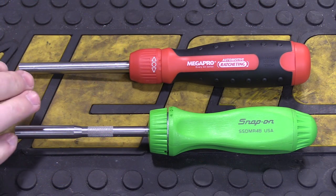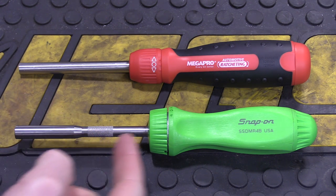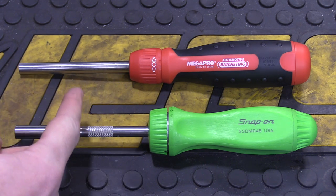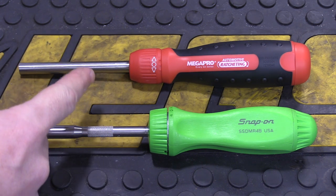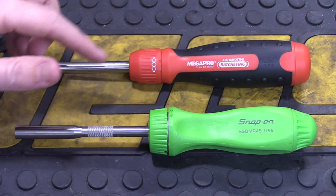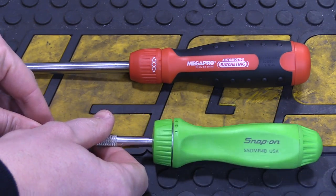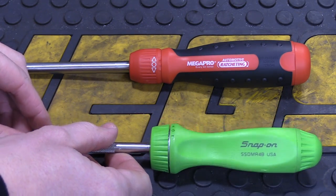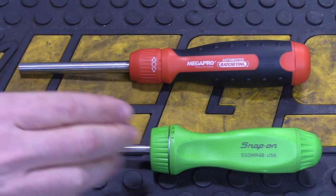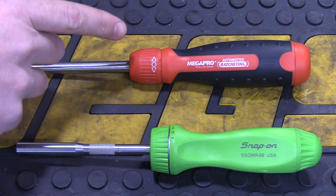Here's a closer look at both screwdrivers side-by-side, and you can see the dimensions are going to be very similar. The Snap-on comes in slightly shorter at exactly nine inches long, and the MegaPro comes in at a quarter-inch longer at nine and one-quarter inches long. At their widest point, the MegaPro is one and a half inches, and the Snap-on will be slightly wider at one and five-eighths inches. The Snap-on is going to weigh a little bit less, coming in at just under eight ounces with the five bits included, and the MegaPro with its twelve bits included comes in at just over nine ounces.